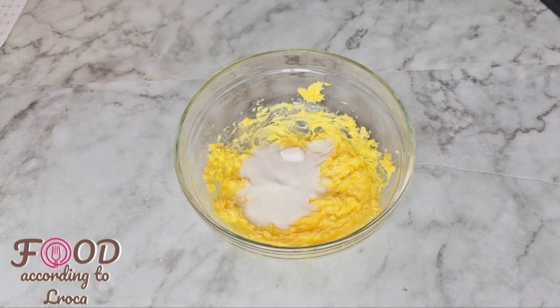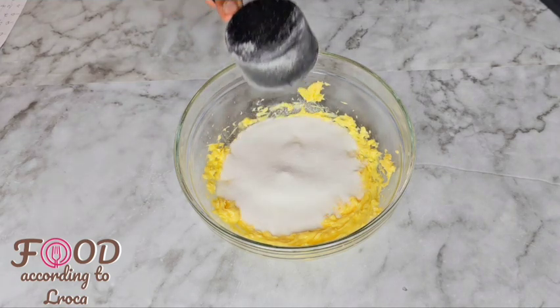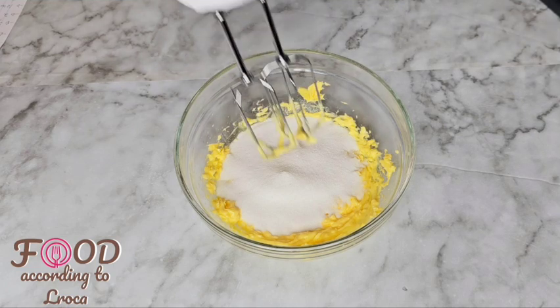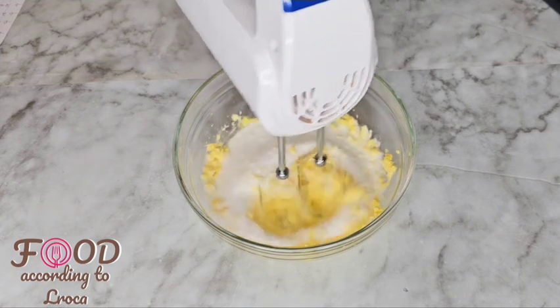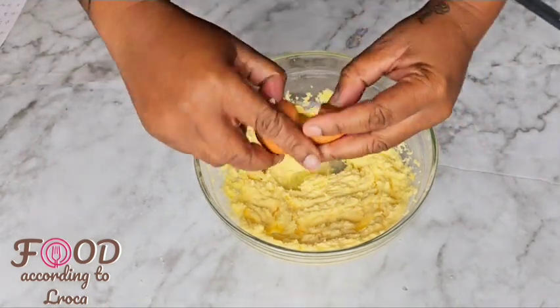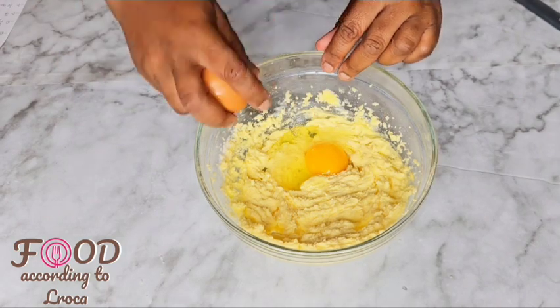We're gonna put three-quarter cups of caster sugar into the bowl with the butter, then mix and fluff that up until it's mixed and fluffy. Then we're gonna put two eggs into that.